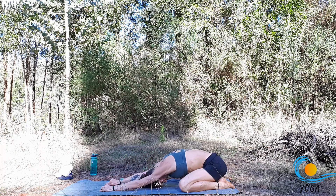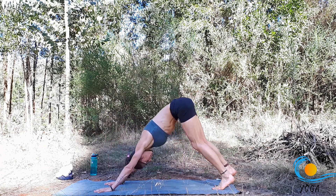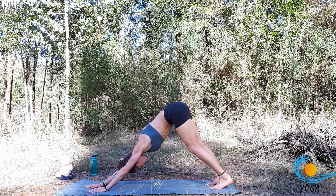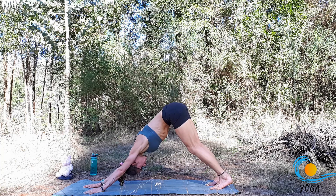Reach the arms long. Inhale, come back up. Exhale, make your way into downward dog. Start to walk the right hand forward slightly and over towards the left. Draw back strongly through the right hip and feel the stretch through the right side body. You could also walk the left hand forward a little bit if that felt better. Take it to a point where you feel the stretch through the right side body and shoulder.